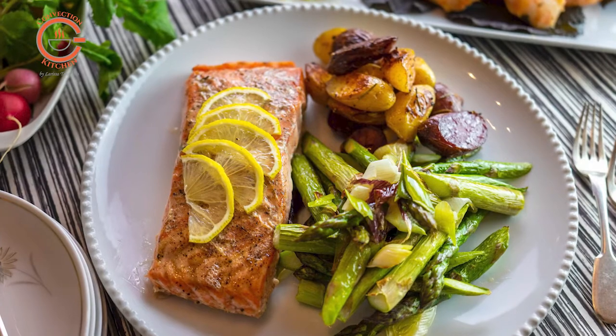Sous-vide definitely takes time and planning is crucial, but there are so many benefits to using very low temperatures for cooking. Flavours are enhanced, there's greater nutrient retention, less salt and fat are needed, and consistent results are easy to achieve.